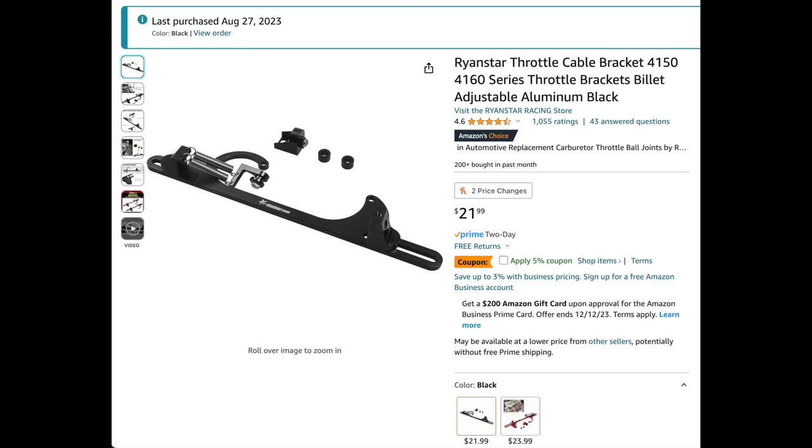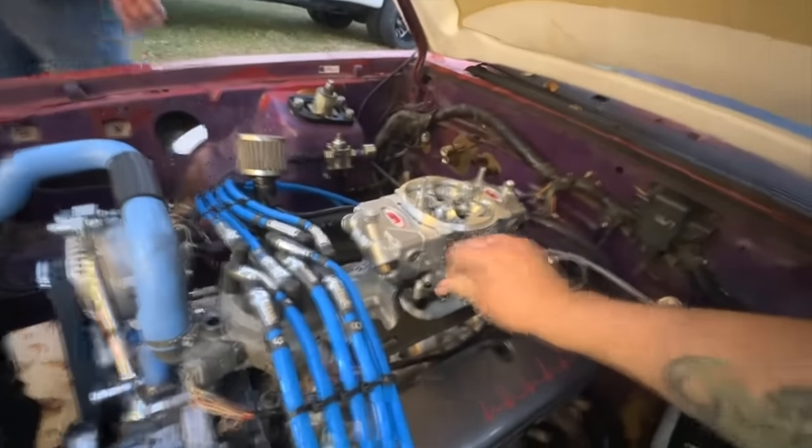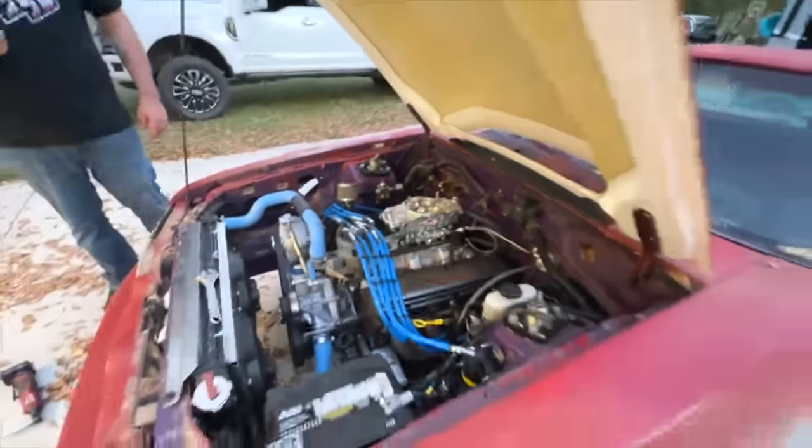Next up, you're going to need some type of throttle cable bracket. I suggest going on Amazon — I'll put up some listings right here for you guys. Pick up one of these and now you've got a throttle cable bracket and a throttle cable, and you can control the carburetor from inside the car with the pedal. You're halfway there now.